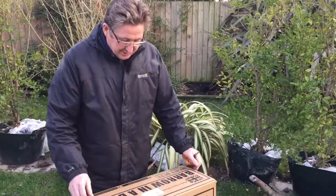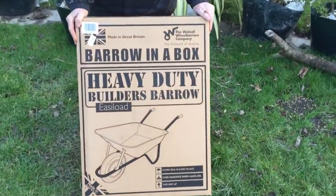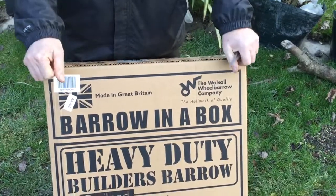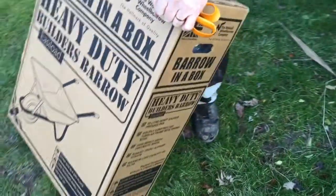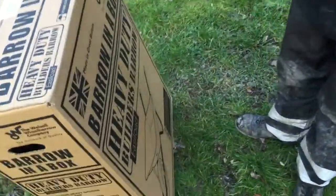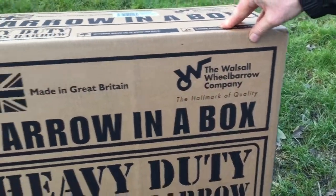Welcome to another one of our videos — we thought this might be useful for people. Today we're going to unbox a barrow in a box, made in the UK. There are two types: one with a traditional pneumatic wheel like a bike wheel that pumps up with air, and one with a puncture-proof wheel. Made in the UK by the Walsall Wheelbarrow Company.